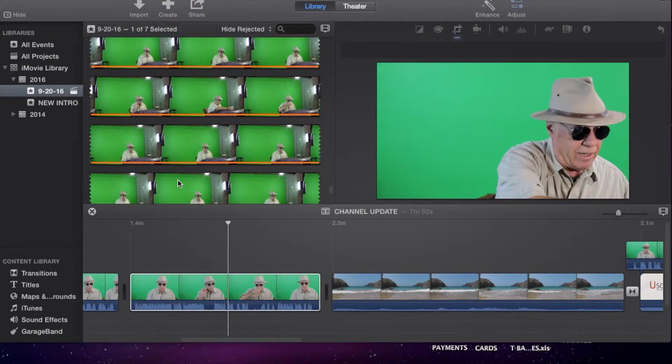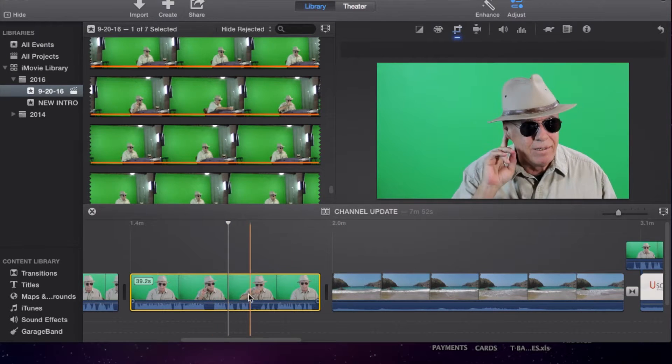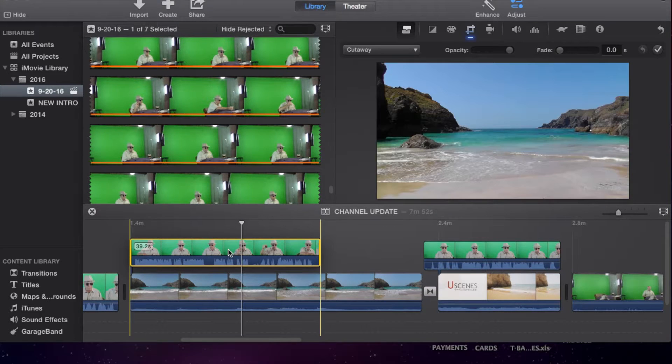Alrighty, we have uploaded our camera files from the SD card into the desktop. We have dragged those into iMovie and we're going to take this sequence right here — we've split them up according to where they go in the video. We have put our background video in here and we have taken this particular sequence that we're going to move on top of this background.